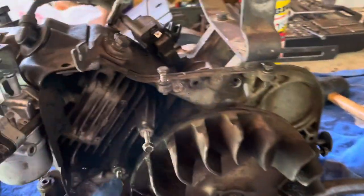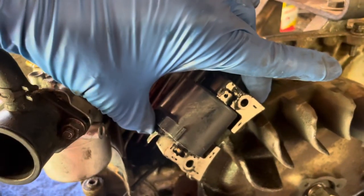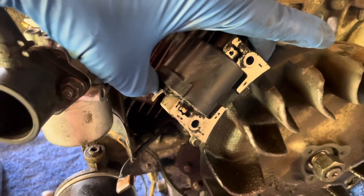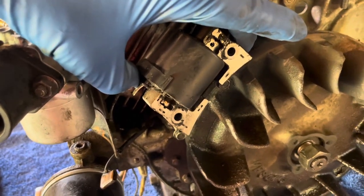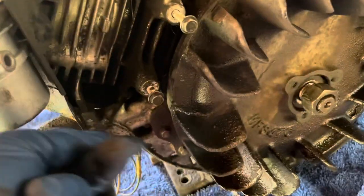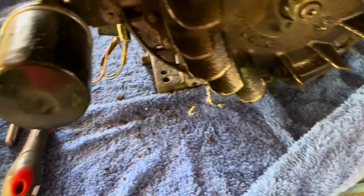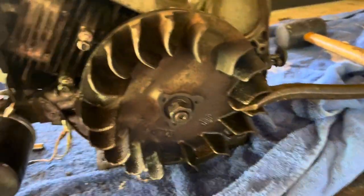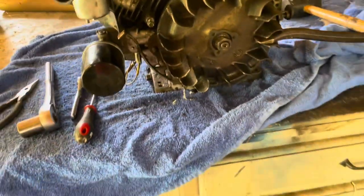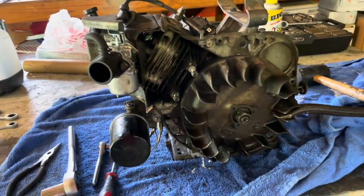I made the decision to go ahead and pull this off and just order another one while I've got it torn apart — it'll be easier that way. You just take these two bolts out, it has a little clip, and you pull it off. I'd really rather never pull this thing apart again if I can help it. I almost considered swapping to a Harbor Freight motor or something like that, but I'm going to give her one more go.